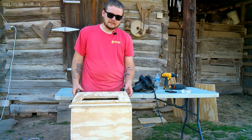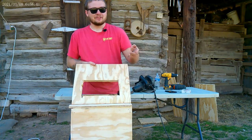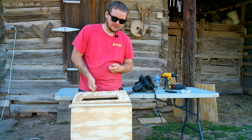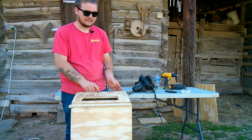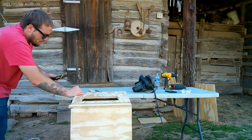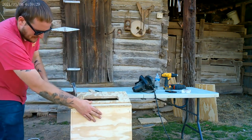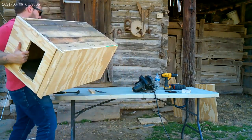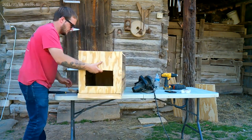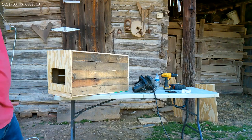We've got everything nailed together. We ended up finding some bigger nails and using them instead of getting screws. We went ahead and also cut this part out — we ended up using the skill saw instead of going and getting a blade because it was just a little more convenient. We'll go ahead and get this piece nailed on, then I'll show you what it looks like once it's done. Like I said, it ain't pretty by no means, but it will work.